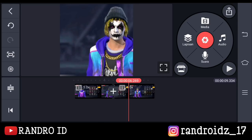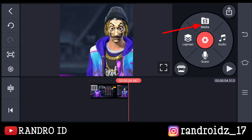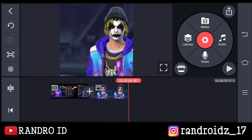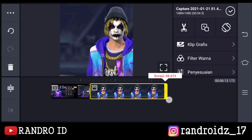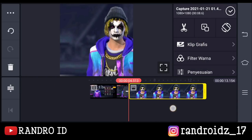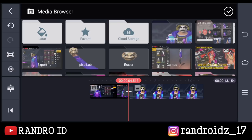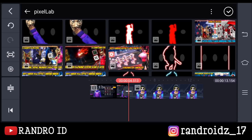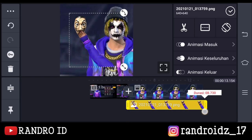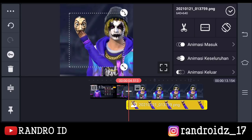Oke, jika sudah disini kalian hapus aja bagian sini. Kemudian disini kalian klik aja media. Lalu kalian masukkan foto yang barusan kalian simpan ya. Nah, foto yang ini kalian panjangkan aja sampai durasinya itu menjadi 13 detik. Jika sudah disini kalian geser ke bagian awal fotonya. Nah, disini kalian klik aja lapisan, kemudian pilih media. Lalu kalian masukkan foto tangan dan topeng yang sudah kalian satukan ya. Oke, jika sudah dimasukkan seperti ini, kalian atur durasinya, samakan dengan durasi fotonya. Oke, jika sudah pas seperti ini kalian geser ke awal lapisan fotonya.